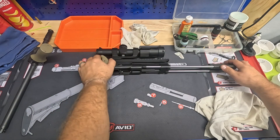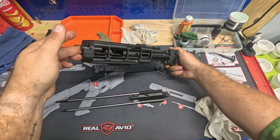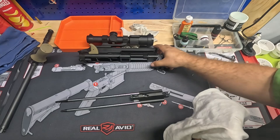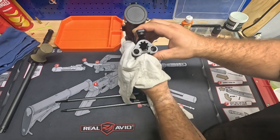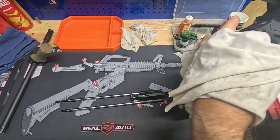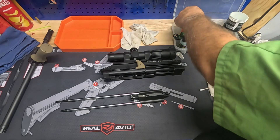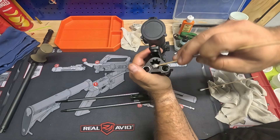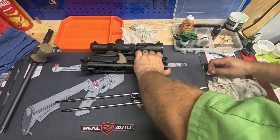We're going to set the barrel to the side. Now, there's your receiver — the barrel runs down the middle of it. All we really need to do is wipe it down, all the way forward. Q-tips work great to clean out the bolt lock area. And that part's already done.